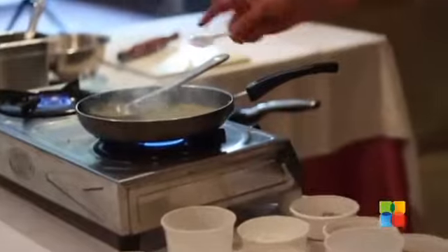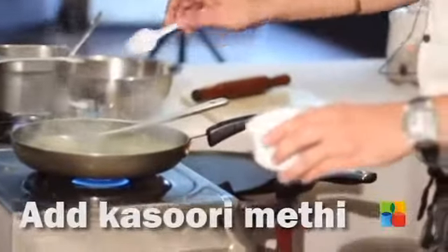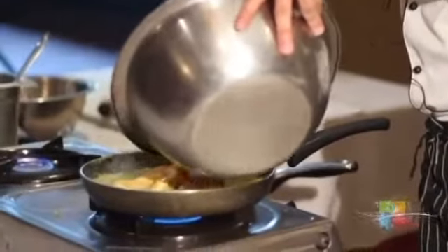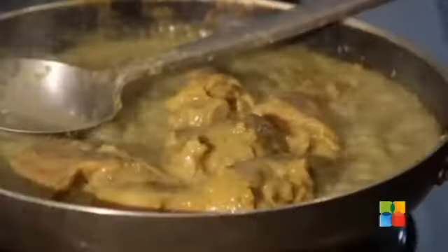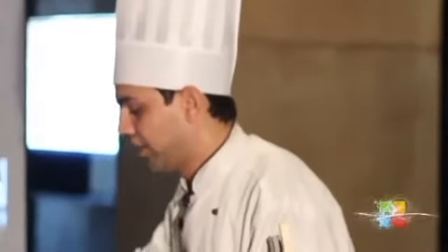Add a little salt. Kasuri methi is a very flavorful herb. Now we can add our chicken. Chicken will take another few minutes to cook, so I have to add a little more water.